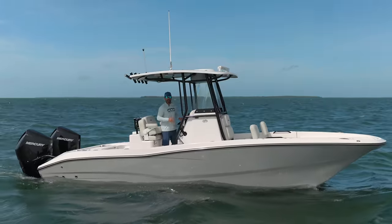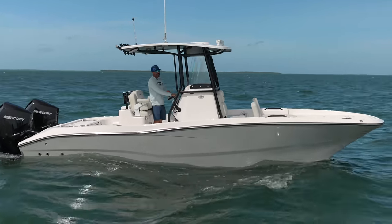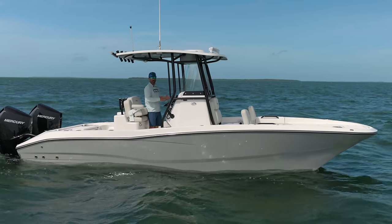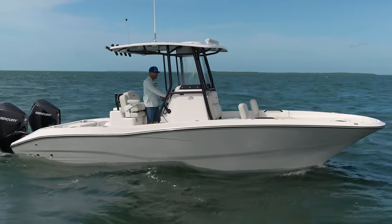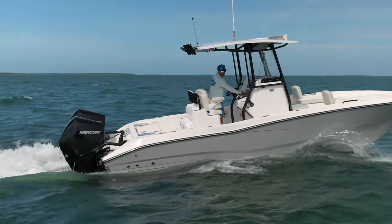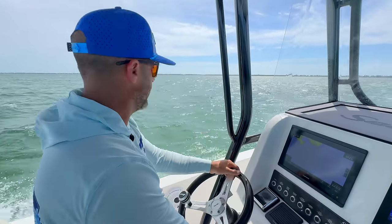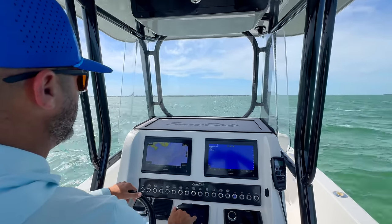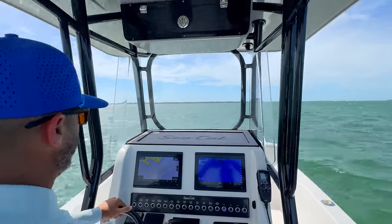Now comes the fun part. It's actually blowing pretty hard down here in the Keys — 20-plus knots — and we're in the bay with a steady two-foot chop, which is enough for what we want to do. This is a hybrid boat meant for offshore but also the inshore stuff, and it's absolutely perfect for the Keys. I'm on the Mercury VA 300 boat and I'm going to see what this thing does, then compare it to the 300 Suzuki boat.